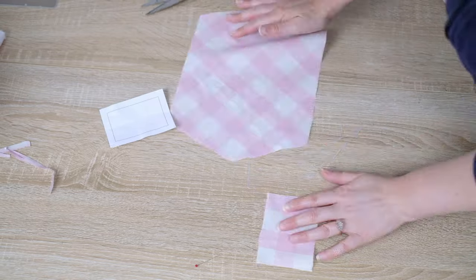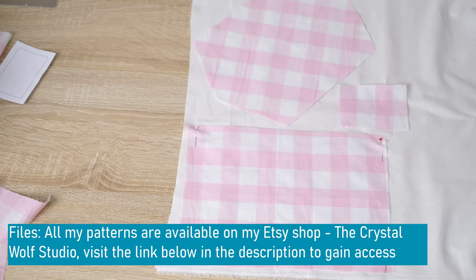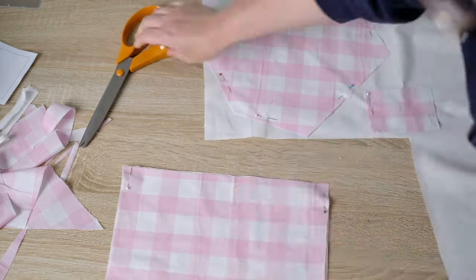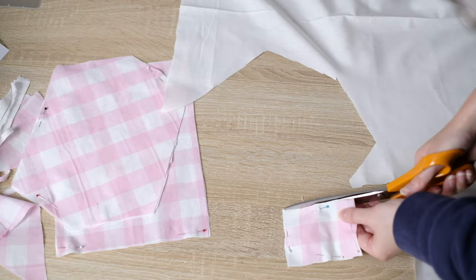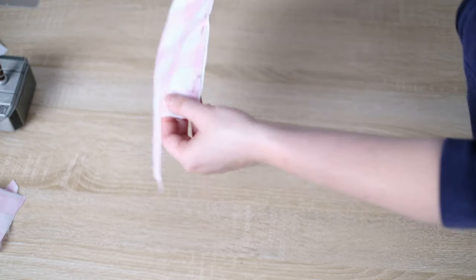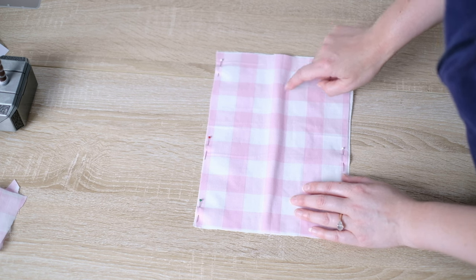Now you have all three pieces for the hair bow. To make the fabric less transparent and a bit stiffer, cut the same pattern out of white cotton interfacing. For the tails of the bow, also line up on the bias of this fabric. Trim the interfacing width about one eighth of an inch, then pin the interfacing to the main hair bow flush on each side. Removing some of the interfacing width means that when it's folded over, it's less likely to bunch up.